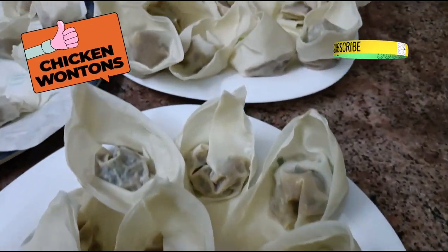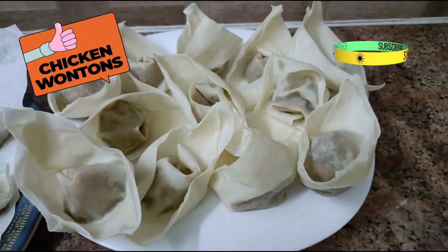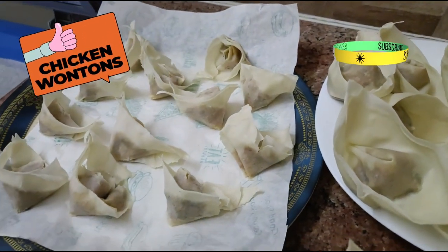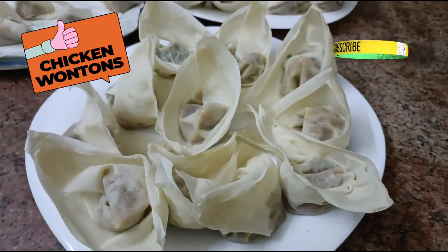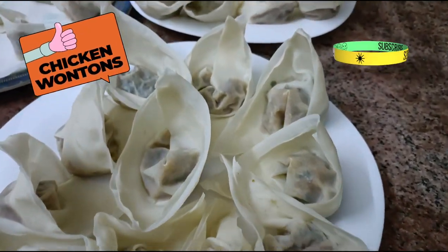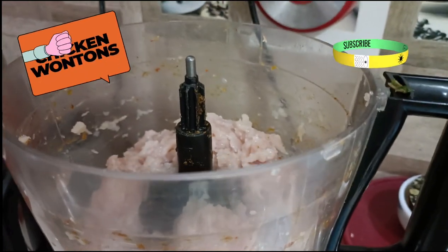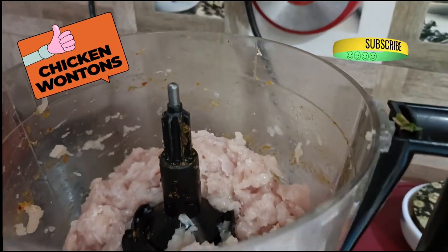Assalamualaikum warahmatullahi wabarakatuh. Today we are making chicken wontons. I have used spring roll sheets for this as I did not get wonton sheets, so they are a little bigger in size. They are quite easy to make. So let's start — add boneless chicken to the processor and just pulse it once before adding the rest of the ingredients.